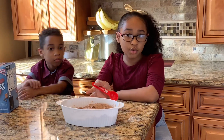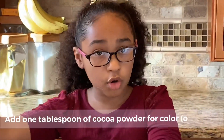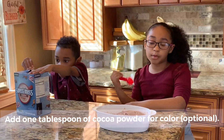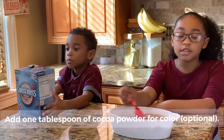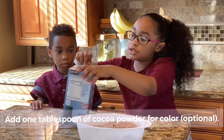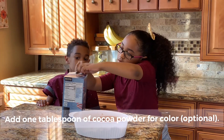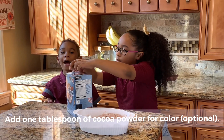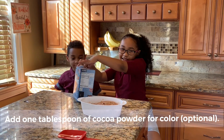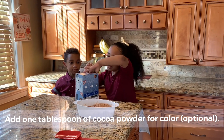Now that we allowed it to cool, we're going to add one tablespoon of cocoa powder. You only need one pack; since we're doing it for two people, we're going to put in two. I'm going to reach in and get one cocoa pack — it's not really a cocoa pack, it's more like a sweetener kind of looking thing.